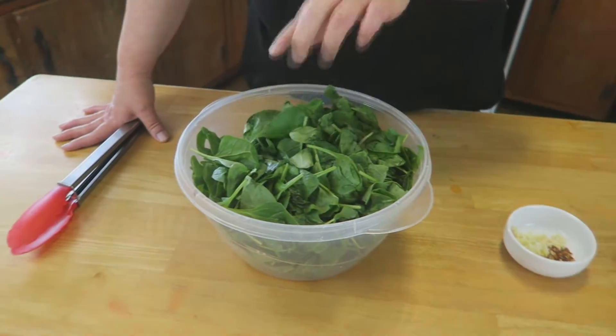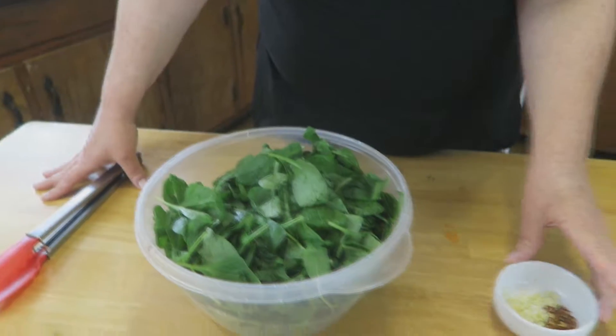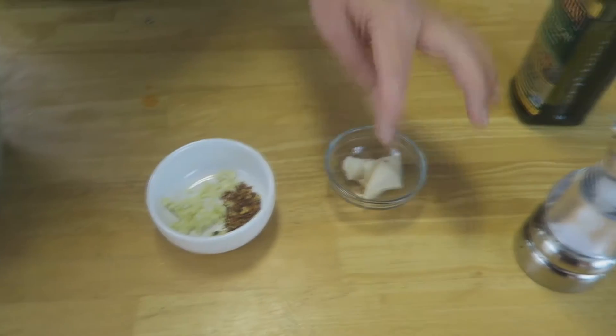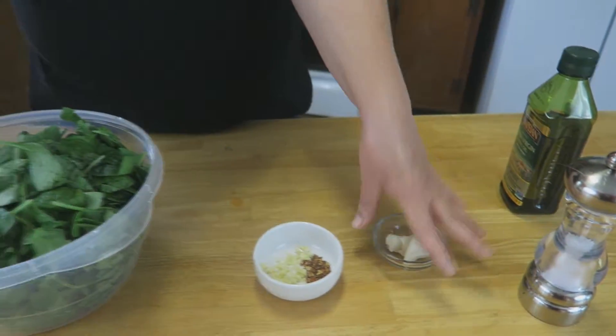We really don't need to go over the ingredients because I just told you everything. But what we'll be using today is some baby spinach, some garlic roughly chopped, red pepper flakes, a little bit of bacon grease or bacon drippings. Don't be afraid to use bacon grease — it's such a pleasurable taste to the palate when you add it to the right things. Then we're going to use some olive oil and some salt, and that's all there is to it.